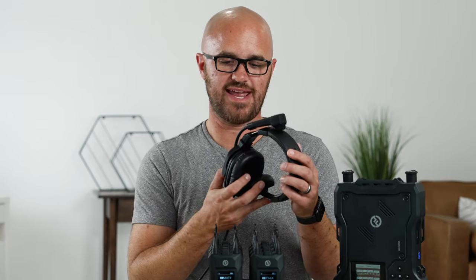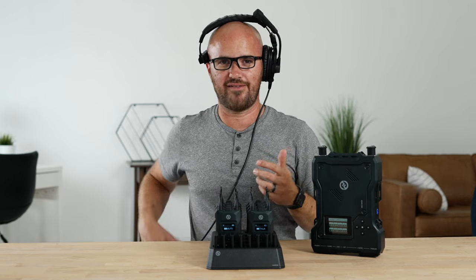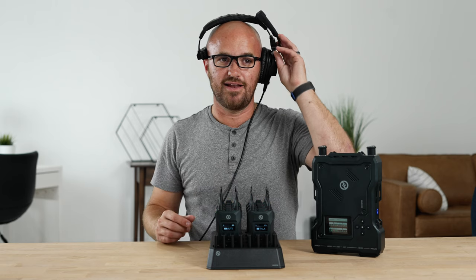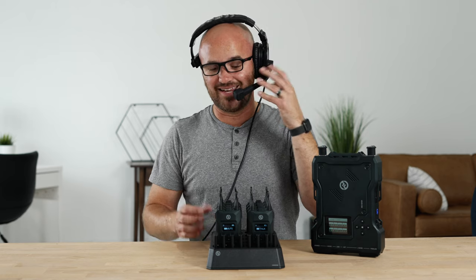The included HS 308 headsets are really nice. They can go on either side — just flip the microphone to whichever side you prefer. You can bend the mic arm into position however you want. The way I prefer to use it is to leave the talk button on the whole time and just flip the mic arm up to mute and bring it down to talk, so I don't have to locate the button on my belt pack. They're comfortable, feel well built, and don't feel like they're going to break. Eight headsets are included.